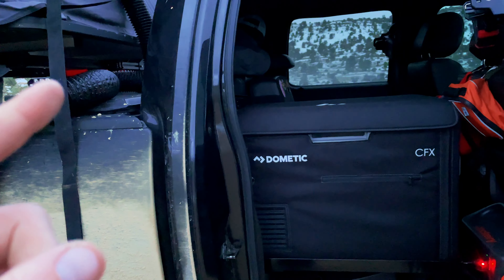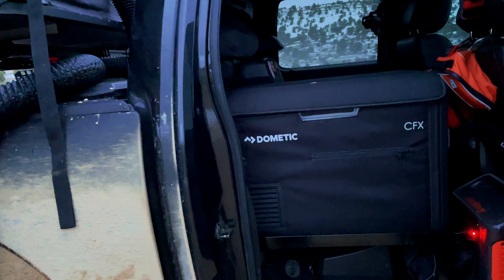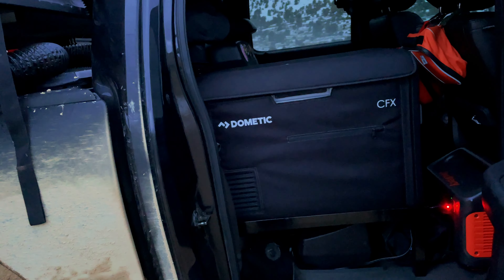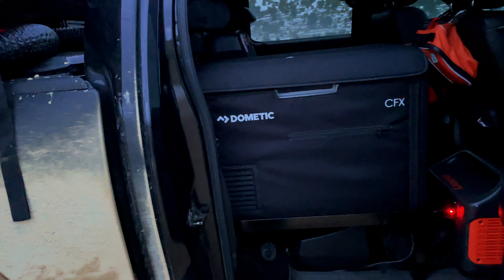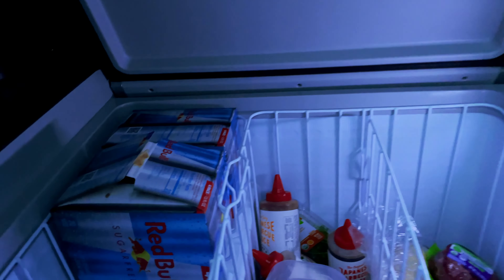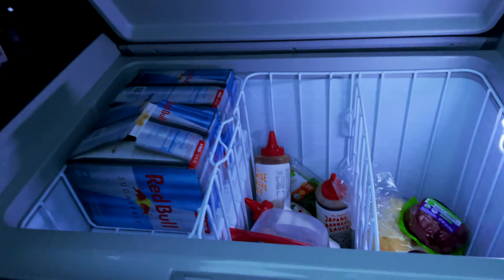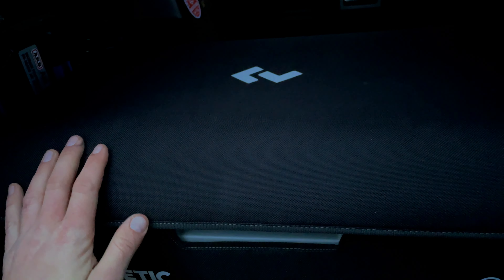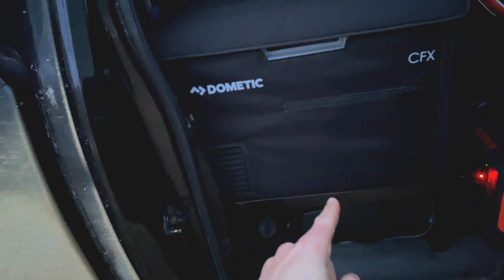A quick once-over of the truck interior: on the passenger side I have a Dometic fridge — this is the CFX 55 IM. I chose this specific fridge mainly because it makes ice and it fit in this location. I'm a big whiskey drinker so ice is kind of a necessity. It's fantastic, plenty of room for whatever you need. It isn't dual zone, which would be nice, but it does the job just fine.